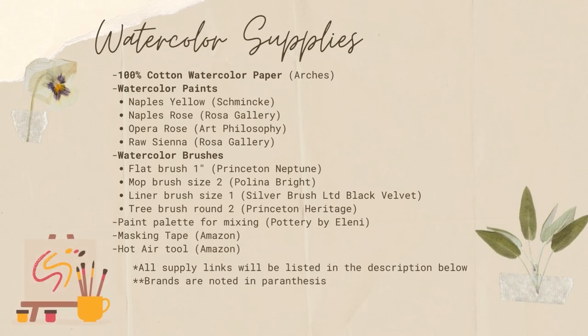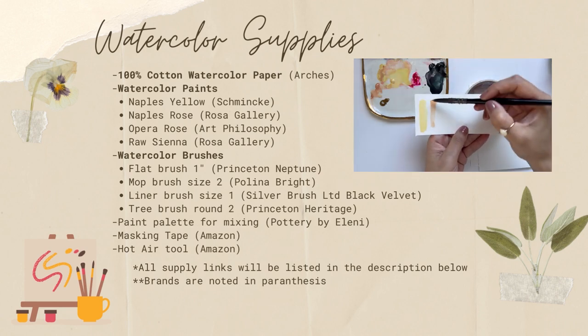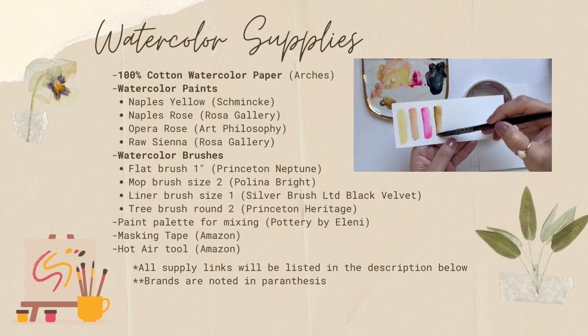These are the watercolor supplies we will be using today. I will be painting with 100% cotton watercolor paper. We will be using four colors: Naples yellow, Naples rose, opera rose, and raw sienna.